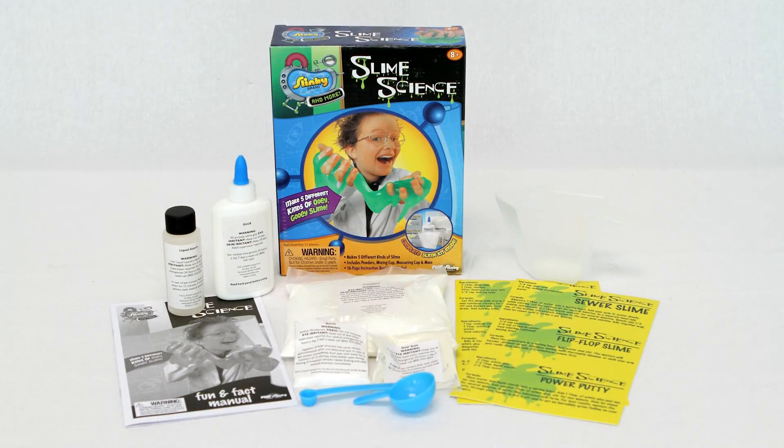This fun and safe science kit is great for understanding different properties, understanding chemistry, and makes a great activity for parties and school projects.